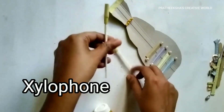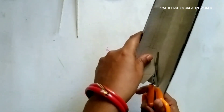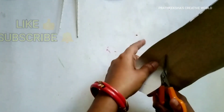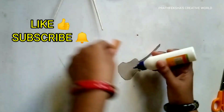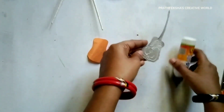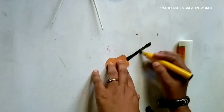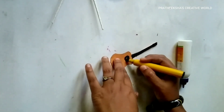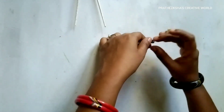Now we have a sticker on the side. Now we have a guitar and we have to cut it. I'm going to show you how to cut it. Now we have to cut the paper on the side. I will cut the paper on the side with this piece.